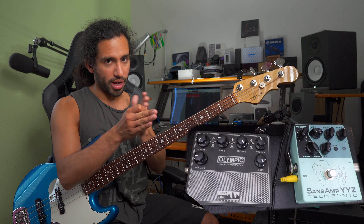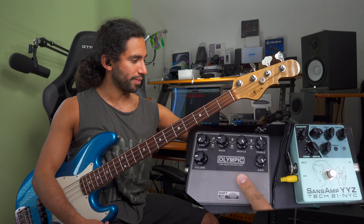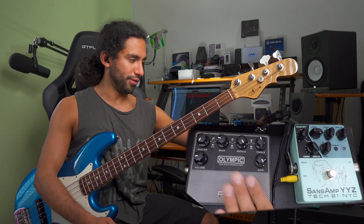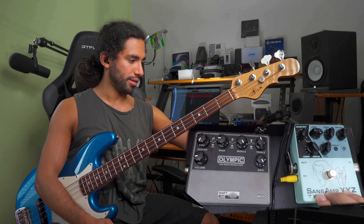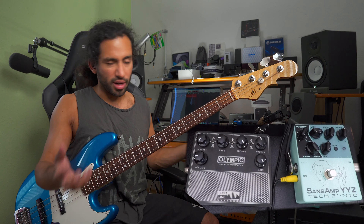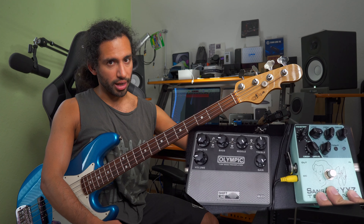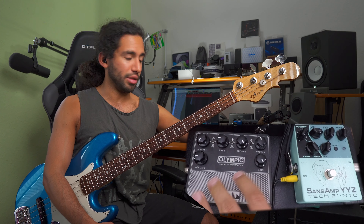Experiment with the order of the pedals as well — that also changes things. I have to keep the Olympic at the last position because it has the XLR out which I'm using to record, but if you're playing with just an amp you can put them in different orders. You can have different pedals at different positions and experiment which one will be your core sound. Different pedals have different EQ points — you might have three and use one that's always on for a clean tone, one with a slight bit of dirt, and one with more distortion.